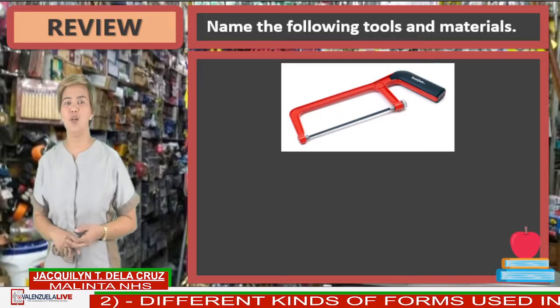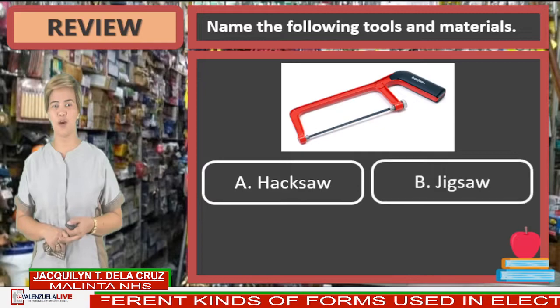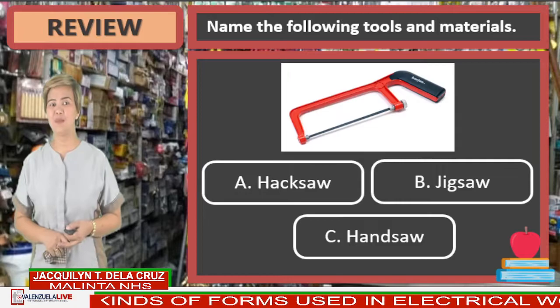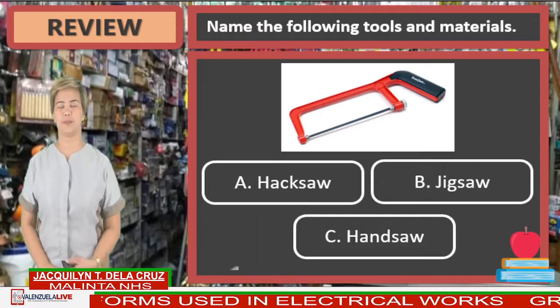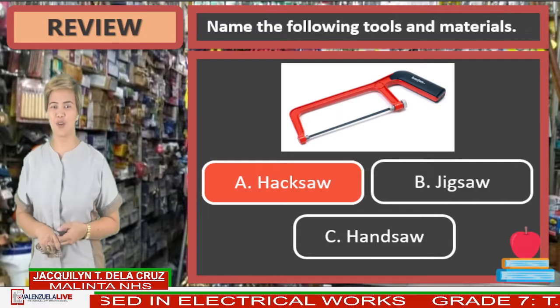Next, look at the picture. Is it letter A, hacksaw? B, jigsaw? Or letter C, hacksaw? Name That Thing. And the answer is letter A, hacksaw.